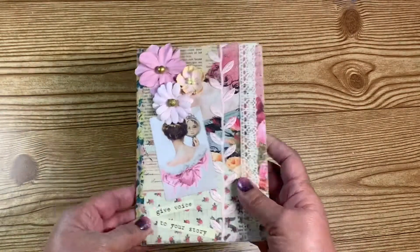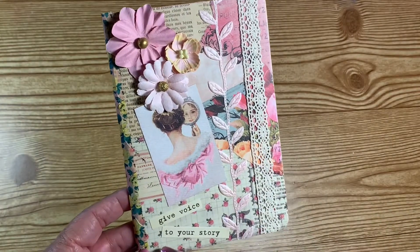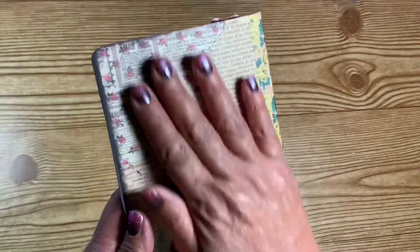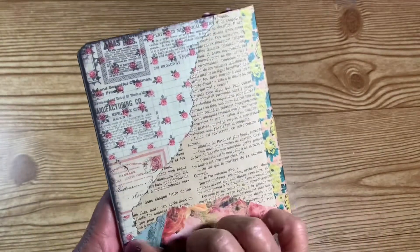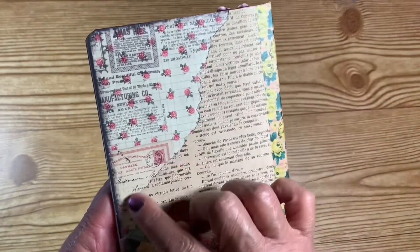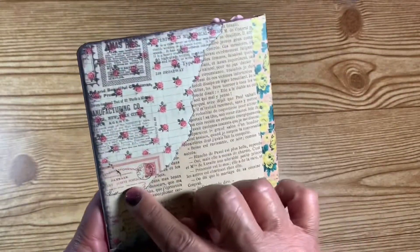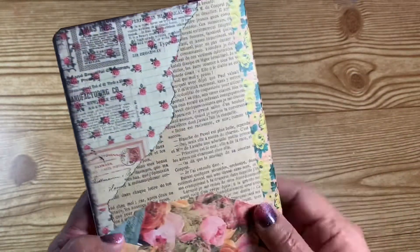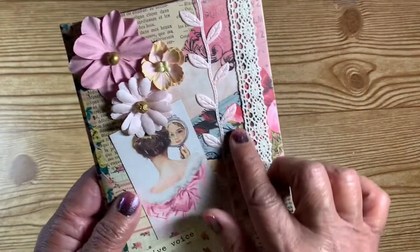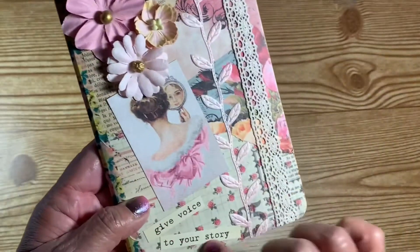Then another thing she included was a little unaltered notebook. The inside is a regular notebook but she decorated the outside — it looks like she paper-pieced it with pieces of different cardstocks that she has torn up. It's got a washi spine, and she covered the whole notebook with torn paper.